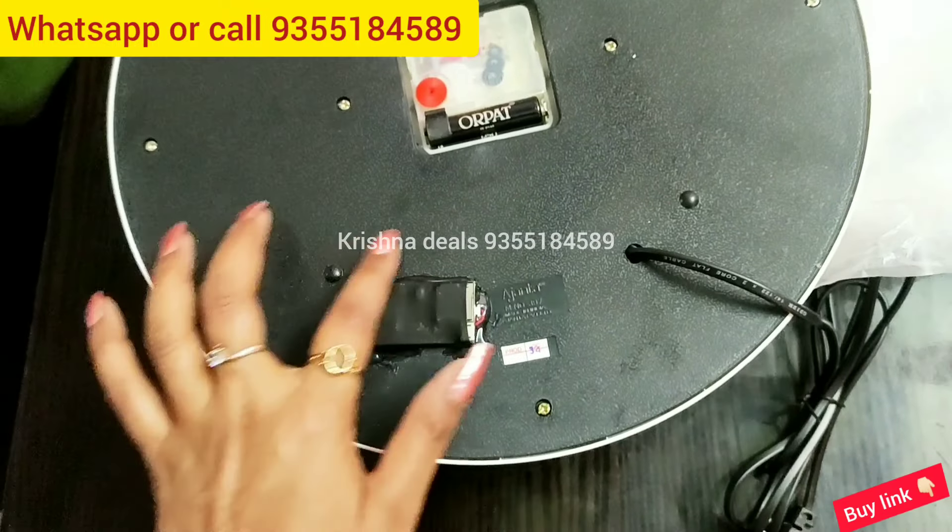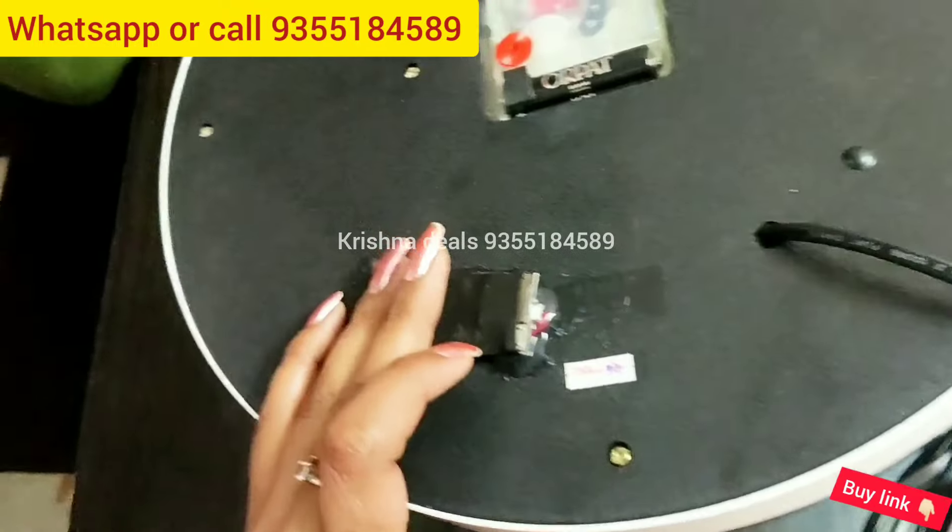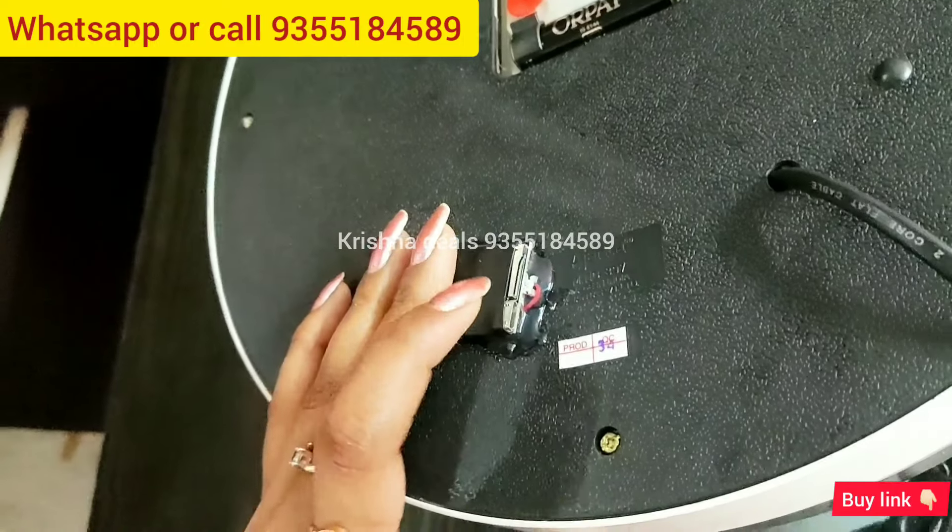The setup is made here. If you want, you can run it from the battery also. It will give 7 to 8 hours of battery backup.